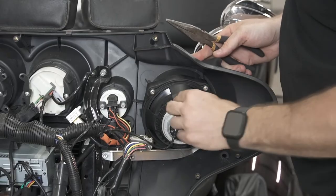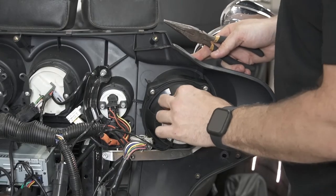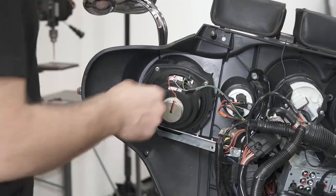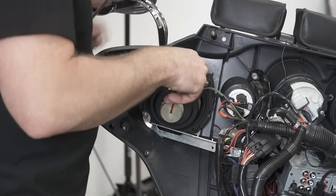Those are nice and on there now. We're just going to move to the other side of the bike and repeat the same process.